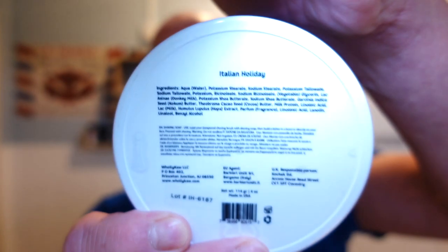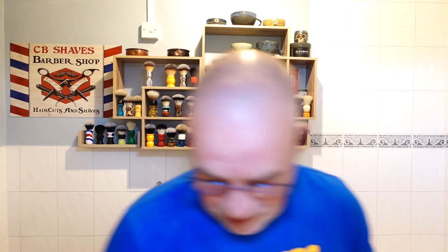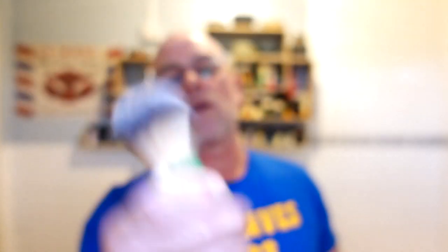It's tallow based - buffalo tallow. You can pause to see the ingredients. I've got some in my cobalt Captain's Choice bowl, and I'm going to be whipping that up with my Razorock 24mm tricolor synthetic brush.